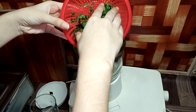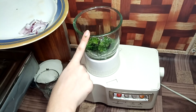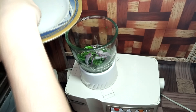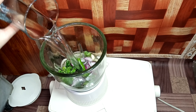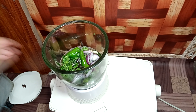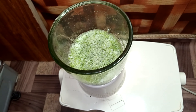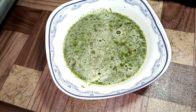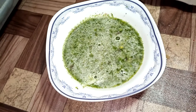Now we will add all the ingredients in the machine. We will add 1-2 glasses of water. Now we will grind it. The ingredients are fully ready and all set to mix.